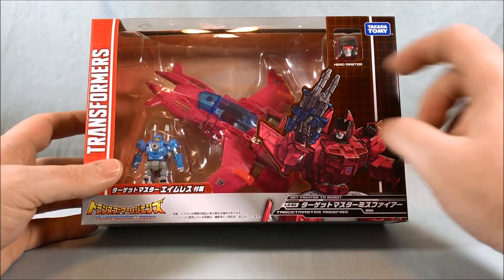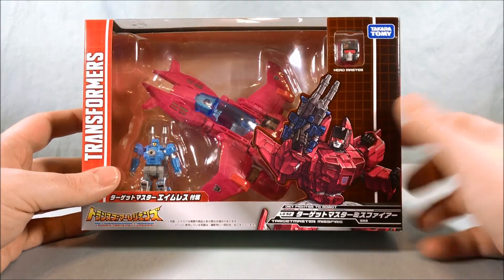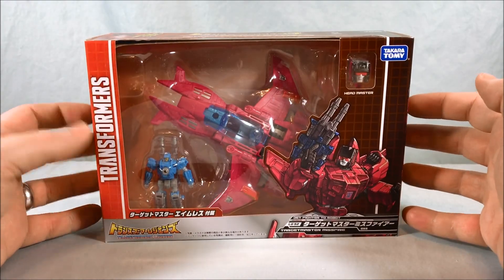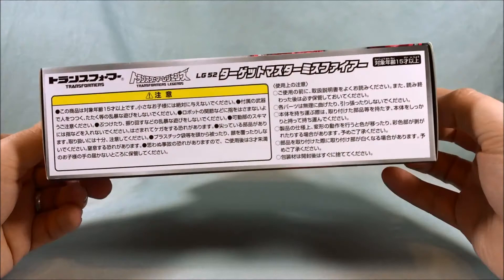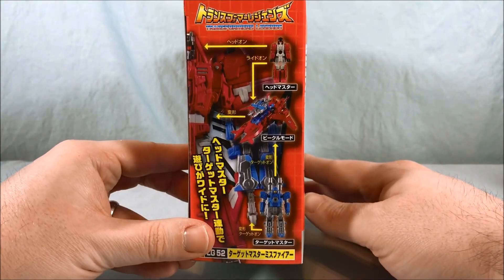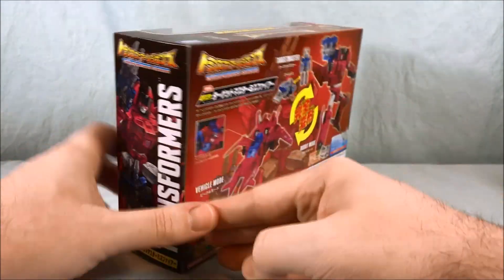As you can see, you have the jet and then the Target Master over here with the Headmaster up here in this little window. Really nice artwork over here. I like the Legends packaging — I think they do a pretty nice job with that. Not too much going on the top, and certainly nothing going on the bottom. This side just kind of shows off the toy, and then this side you have a little bit of artwork there which looks pretty nice.